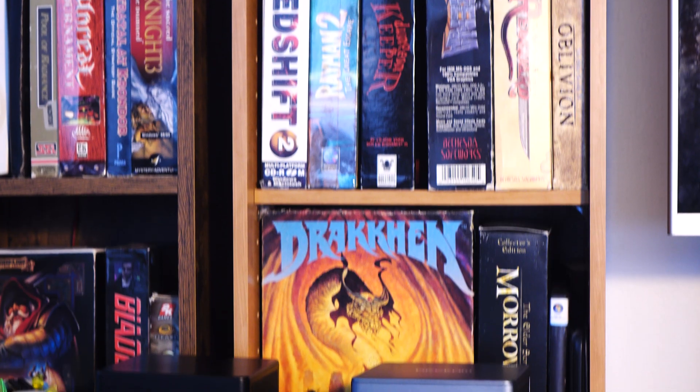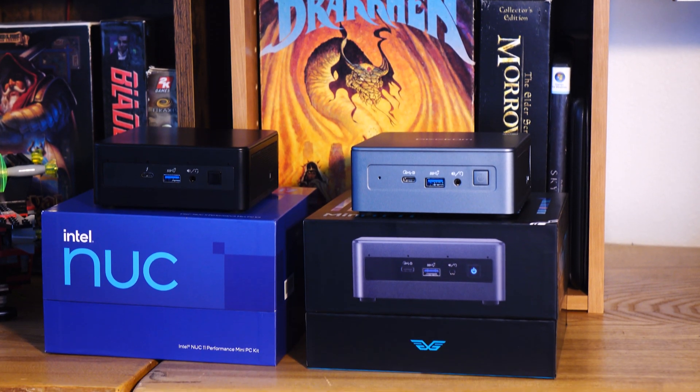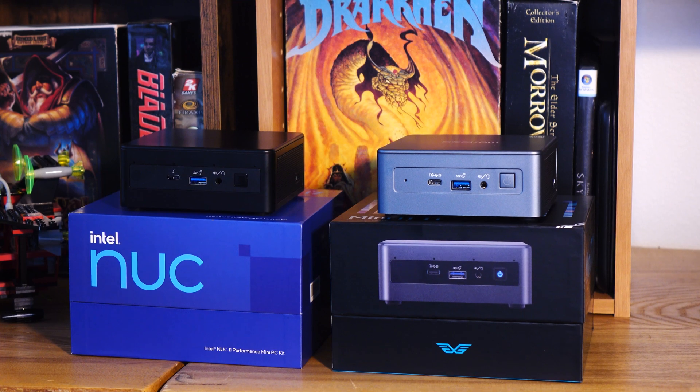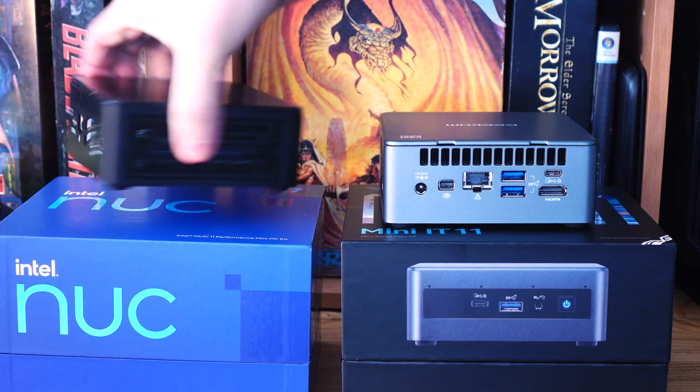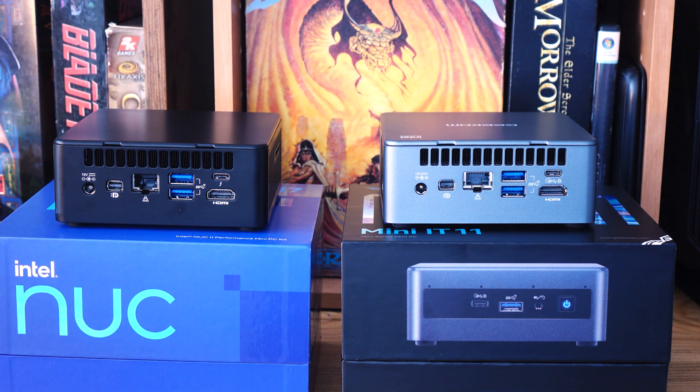This is a sponsored video by Geekom, and I've been saying no to most sponsored videos and hardware videos. But what they told me was, hey, we want you to take one of the Intel NUCs that's similar in specs and just compare them. It's the same exact thing all the way around, same parts. I checked the specs on the inside, looked under the hood. It's basically the same thing, and you're spending a couple hundred more dollars to get the Intel equivalent.